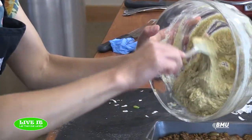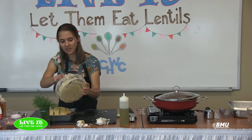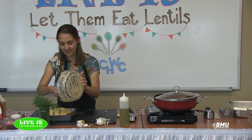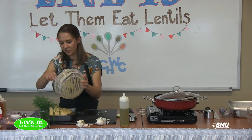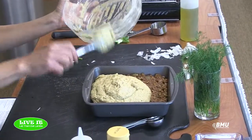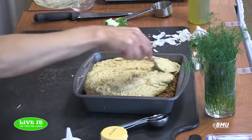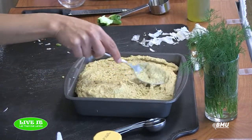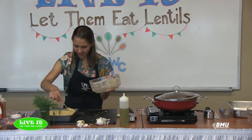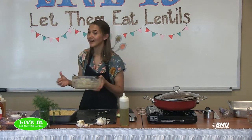Mix until combined, then spoon it right on top of the casserole. Make sure the lentil filling is warm, not cold, otherwise it won't bake properly — I had them keep this in the warmer for me. Make sure to grease your pan with olive oil or cooking spray to keep everything from sticking, then spread the cornbread batter out over the filling. Preheat your oven to 400 degrees and pop it in for about 20 minutes, or until the topping is golden brown and cooked through.